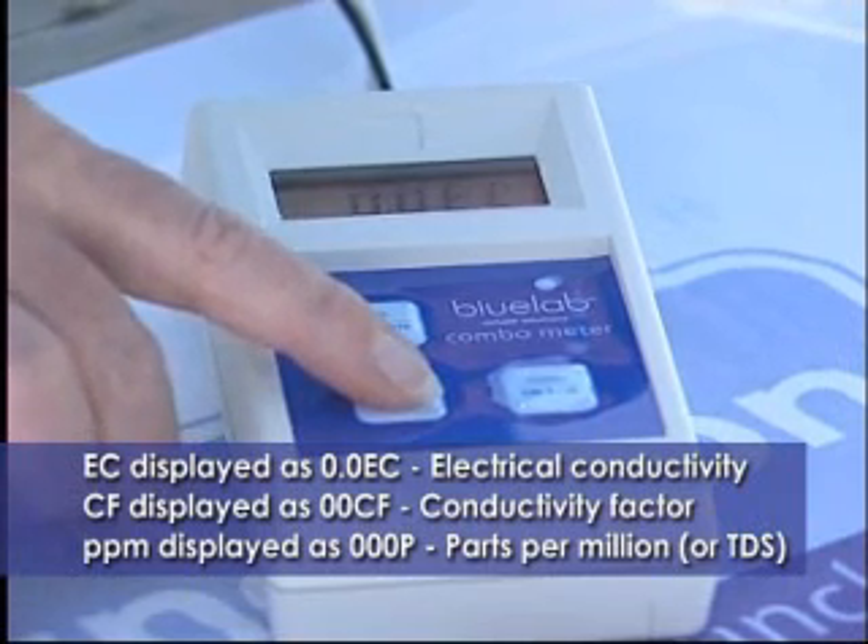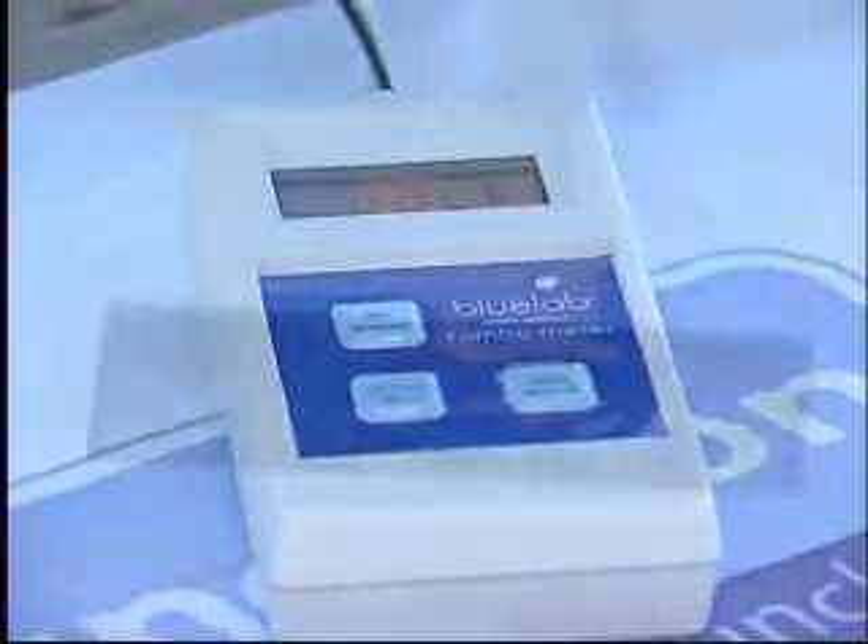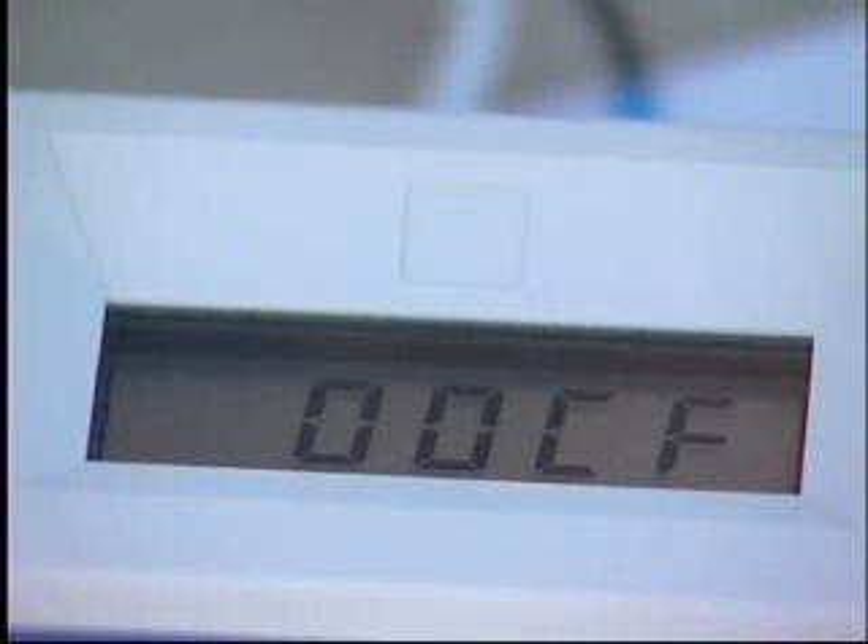While the on-screen display is flashing, short-press the nutrient button repeatedly to skip through the available scales. When the appropriate conductivity scale is displayed, leave until the on-screen display stops flashing. Your new conductivity scale has now been activated.